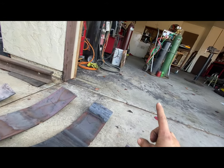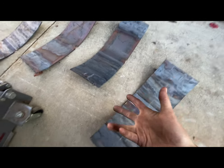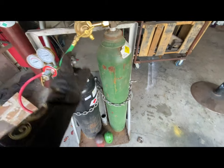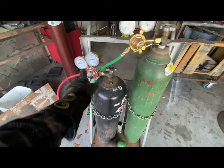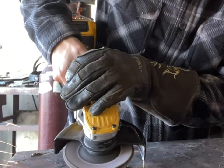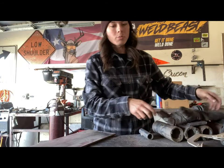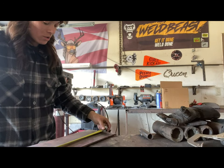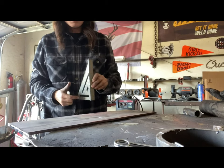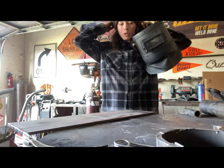After I get done bending them with the torch, all I'm doing is just letting them cool out here. So this here is 21 inches long and we're going to mark it at 11. Take our square, mark it right down the line and weld the middle down. We'll weld right here, right here.